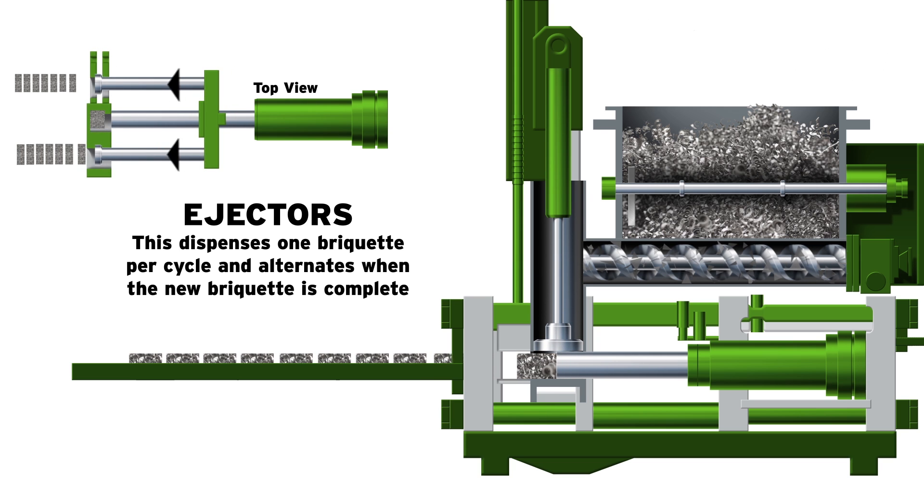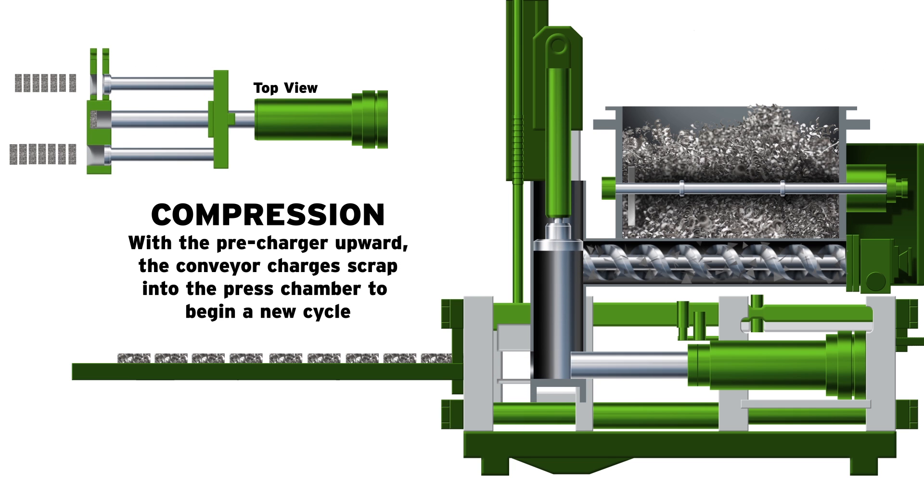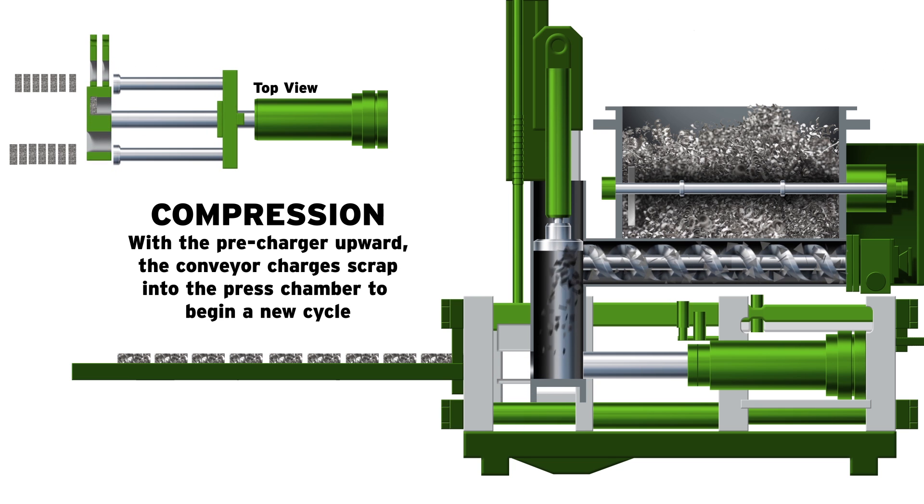The main piston and precharger then return to their home positions. With the precharger upward again, the screw conveyor charges scrap metal into the press chamber once more to begin a new cycle.